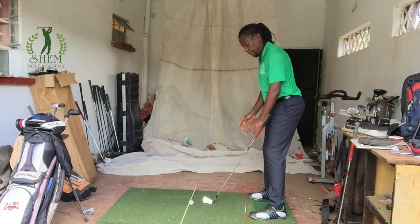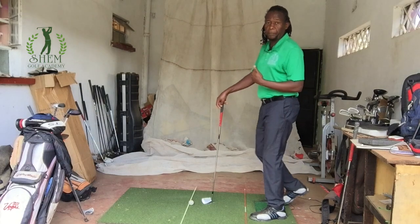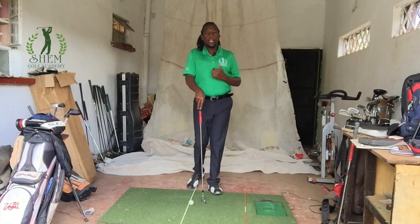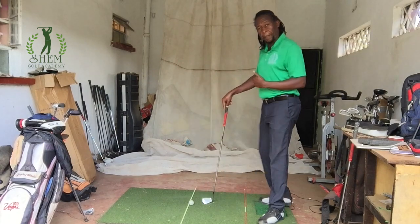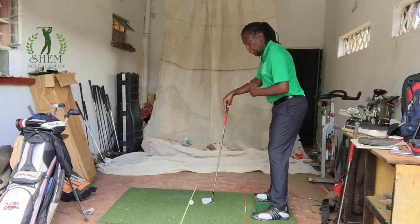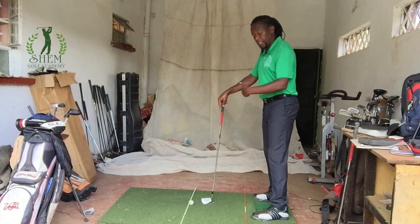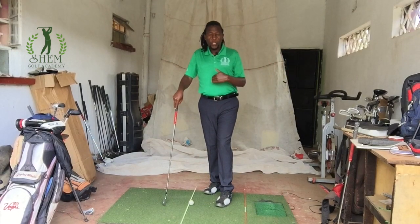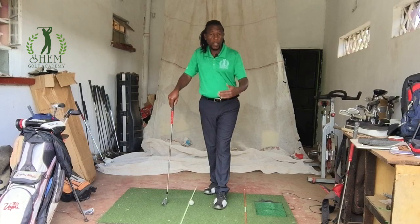That's the standard setup. You need to get these principles really solid before you even swing a club — you have to get your grip, your posture, your aim, and your alignment right. This is a standard setup; I'm not going to go into what you need to change if you want to fade or draw the ball. Those adjustments exist, but this is the starting point you have to understand. If you want to draw the ball, you still have the target line, but your alignment changes to match what you want the ball to do.